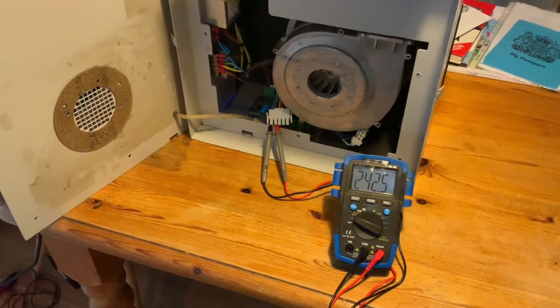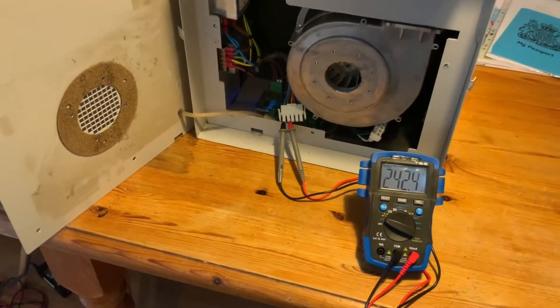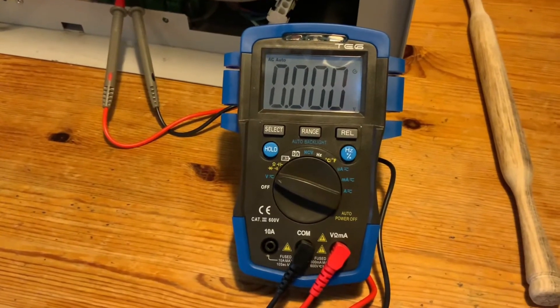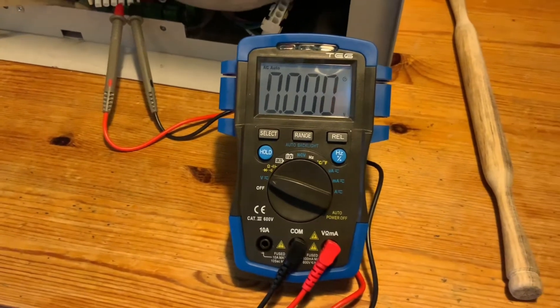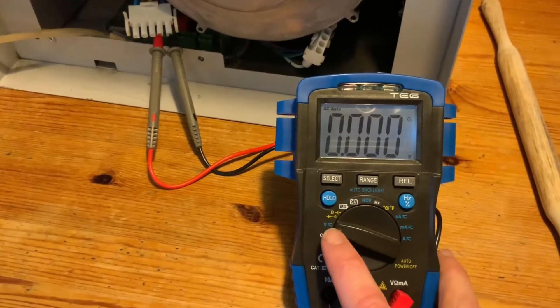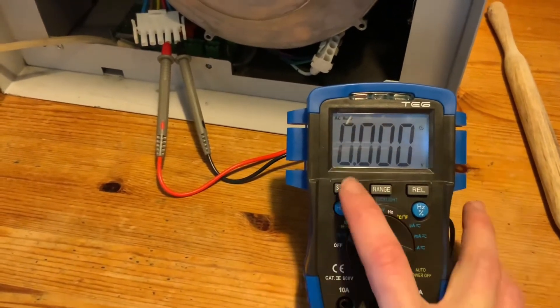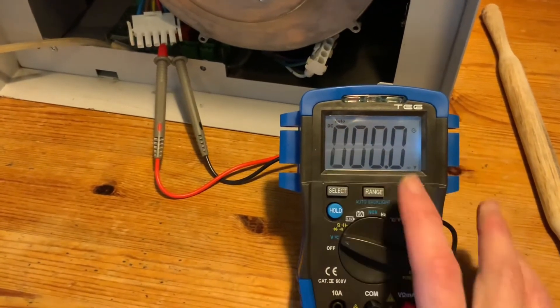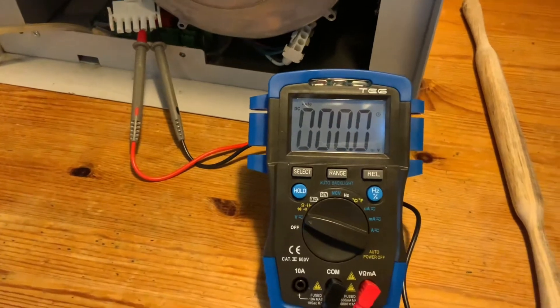This is the mains side of the power supply — everything functioning correctly there. As a side note, this is my new multimeter, maybe the nicest one I've ever seen. It's got AC auto mode so it auto-selects the range. I'm about to test DC auto, so let's fire it up and see what we get.